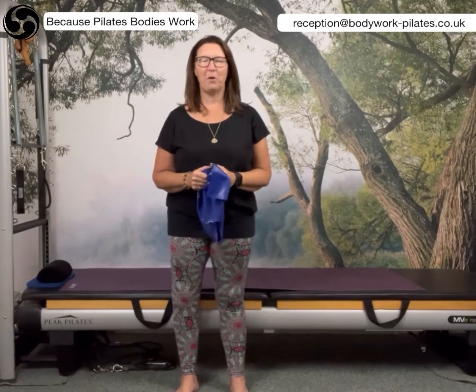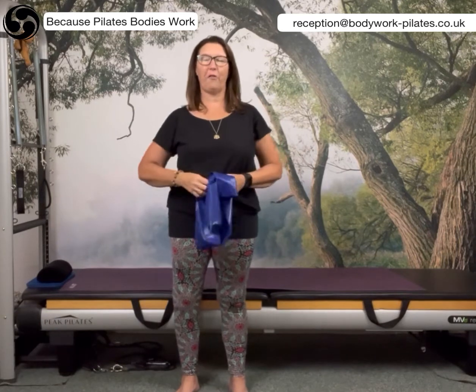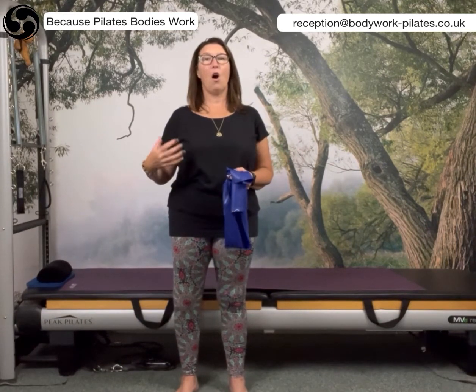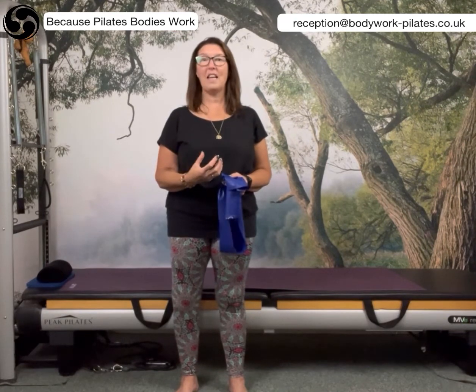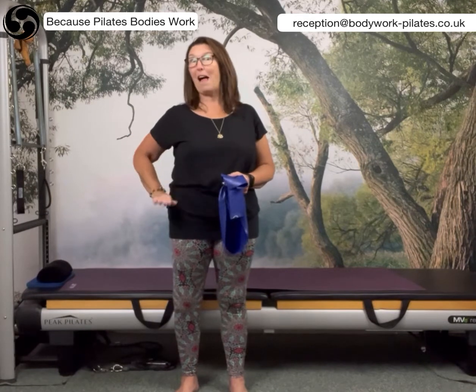Hi everyone, it's Helen here from Bodywork Pilates and I have a couple of exercises I want to show you using the resistance band that will really challenge the strength of the lower body. So we're talking about the glutes, the hips, the thighs, the muscles that run around the knees — everything from sort of pelvis downwards.